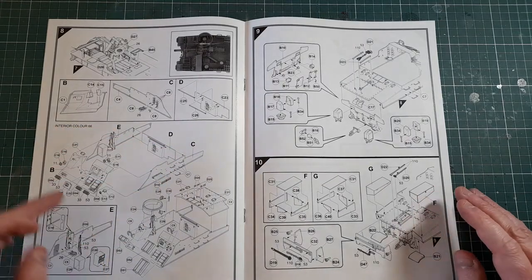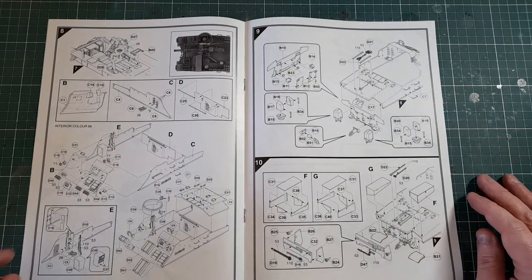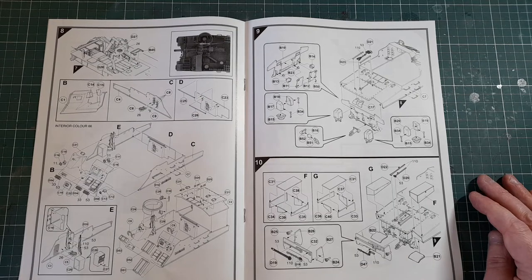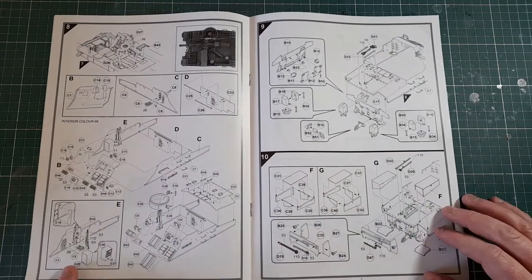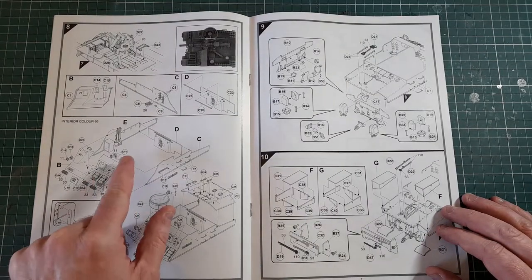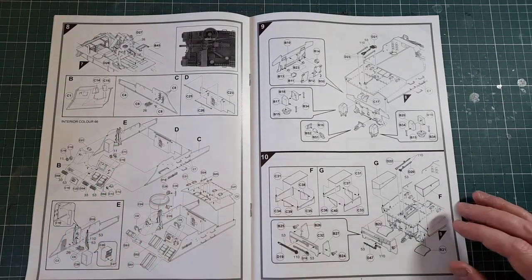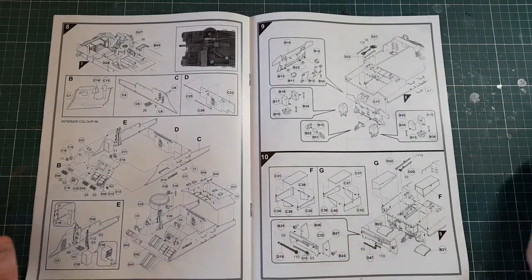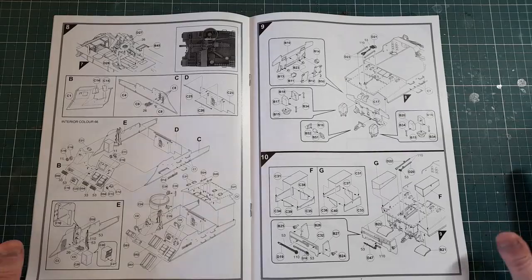Next is assembling the sides and front of the hull, which goes on top of the chassis. It's an open-topped vehicle, so you're going to see all the detail inside it. You might want to paint the various bits as you go along — most of it is going to be one color, but things like radio boxes and the couple of rifles for the crew are going to be different colors, so just take your time.